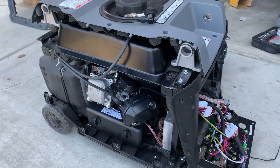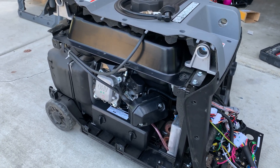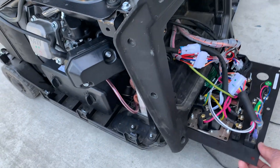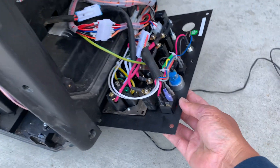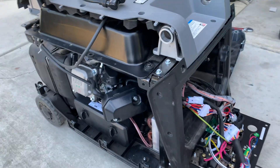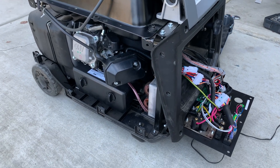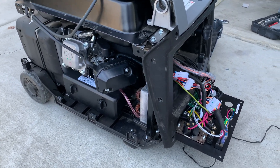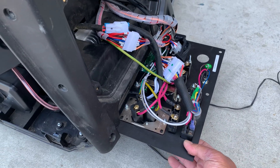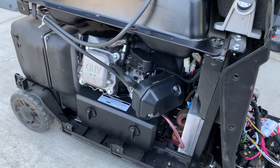The generator cranks but it won't start. I can smell gas, so it's not getting spark.